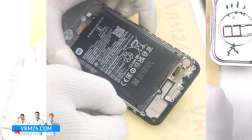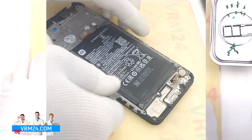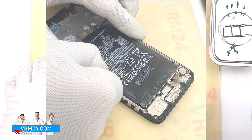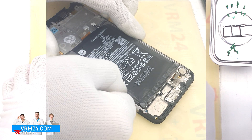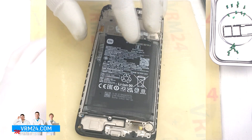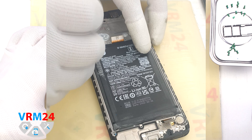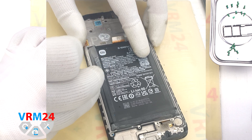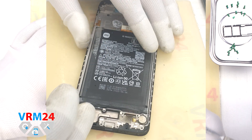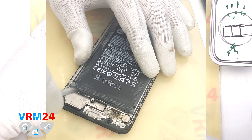Finally, we move on to detaching the battery. The battery in our case is glued on sealant instead of the original adhesive — the battery has been previously separated or maybe changed. We start by using the thin plastic film, carefully going over the edge, cutting off the adhesive.